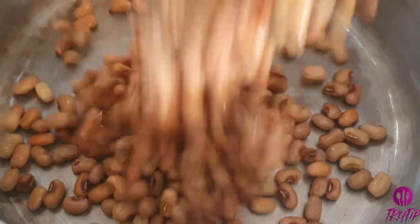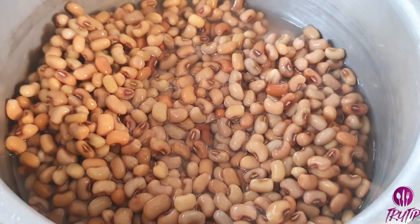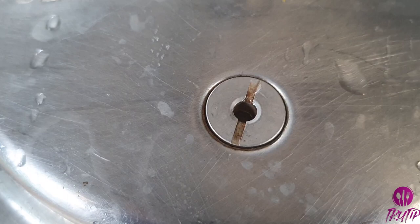Transferring into a pressure cooker and add a little water, around 1/4 cup. Add half a teaspoon of salt. Close and pressure cook for one whistle.